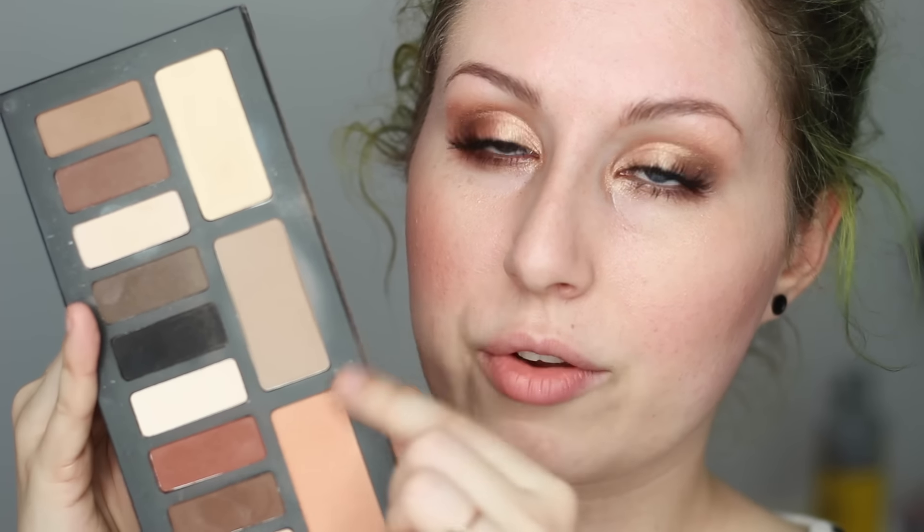For my face, as usual I used CoverGirl Smoothers in Ivory — I'm realizing now it's actually a bit too dark for my face. I used it when I was accidentally tan in the summer and I think I might have to start mixing white into it for my winter skin. My contour as usual is shade Light from Kat Von D. My blush is Milani Baked Blush in Luminoso — I've put it on this side but not the other side yet.